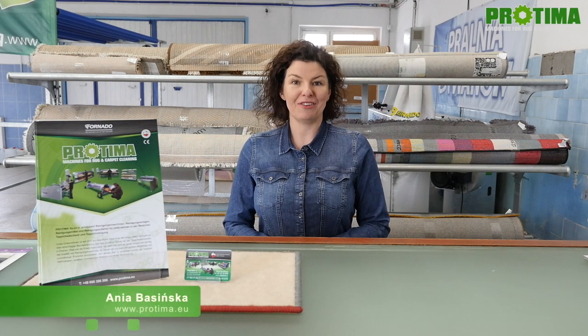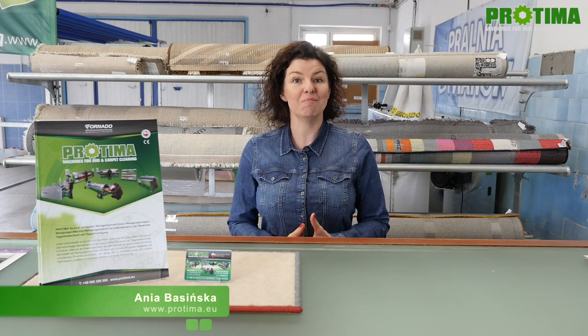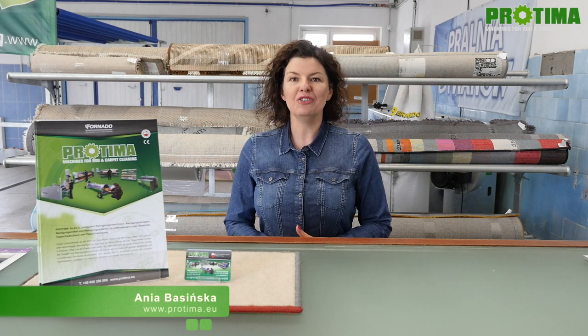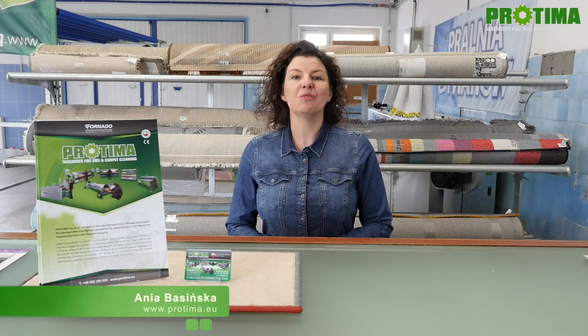Hello, my name is Anja Basińska. Welcome to our unit and showroom in Poznan, Poland. Today, I would love to show you our new automatic washing machine tornado ASZ 3000.